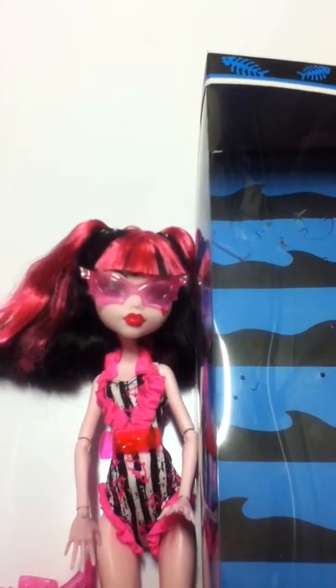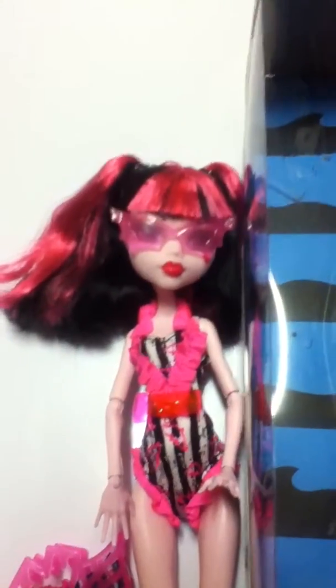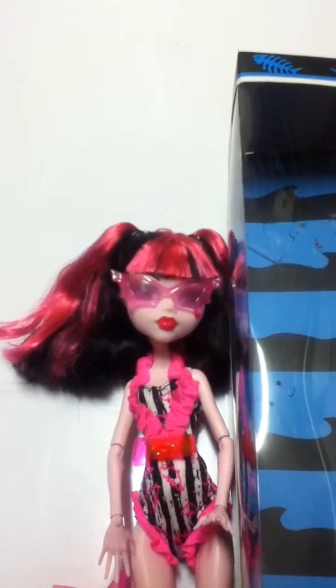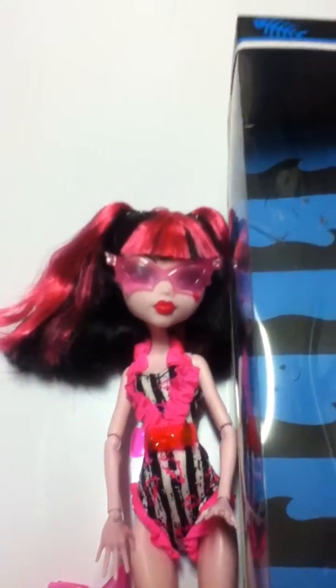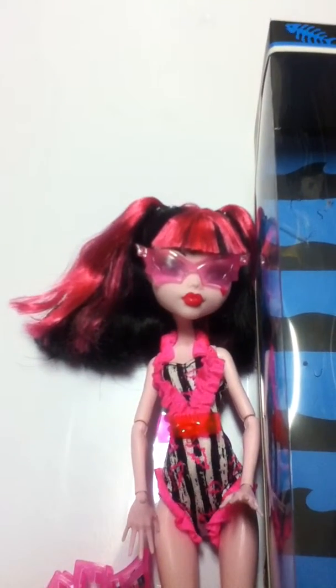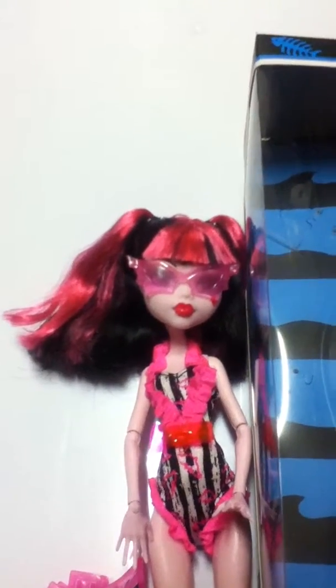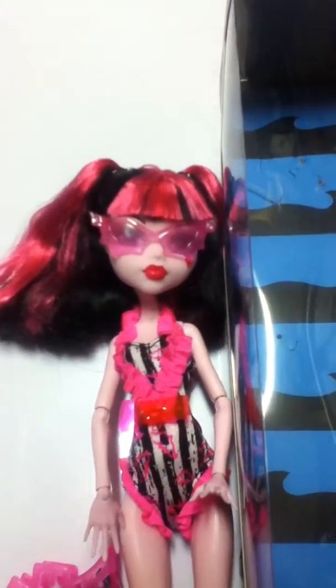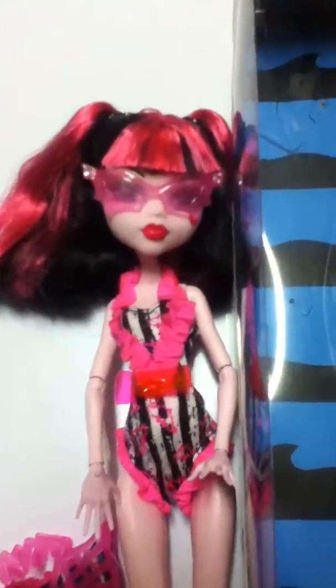Hello guys! Earlier today I got this Draculaura doll and I did a Monster High update video, so if you didn't see that one go check it out because I got a lot more Monster High dolls recently. But today I'm going to be reviewing the Basic Beach 2013 Monster High Draculaura, and let's get started.